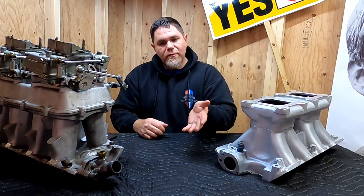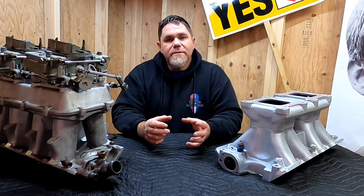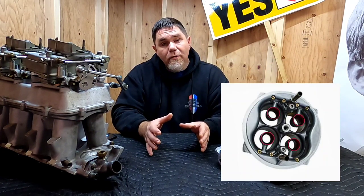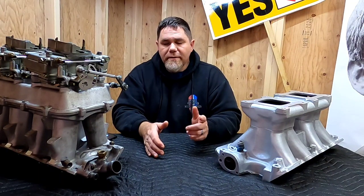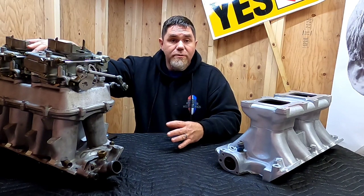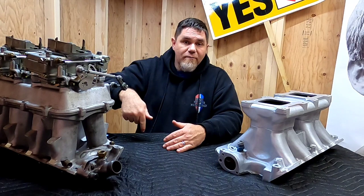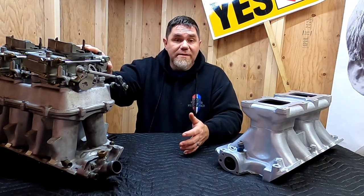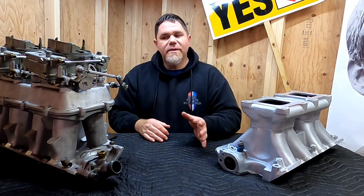If you have an air gap dual quad setup where air is isolated from the valley to the carburetors, the fuel needs to be atomized a little better, so a step down leg booster or annular booster is the way to go. On those manifolds I would highly suggest the new AVS2 carburetors from Edelbrock, as they have annular boosters. Annular boosters give you a lot more low end and mid-range torque than a straight leg booster.